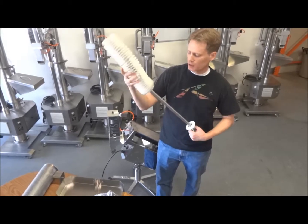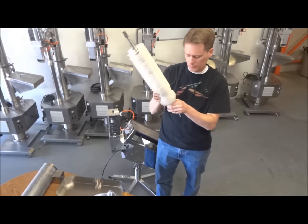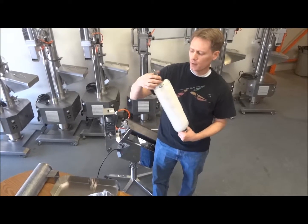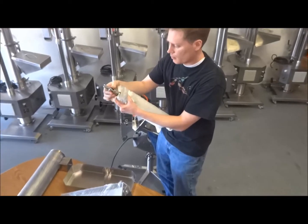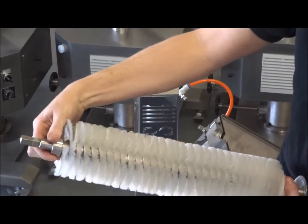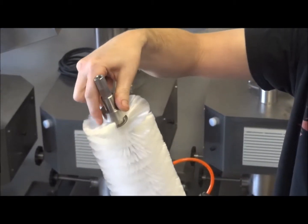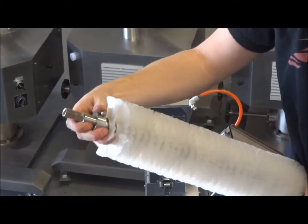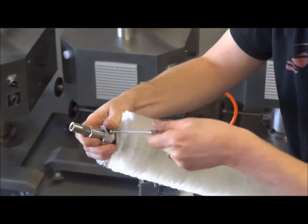Now we're just going to put this back together. Slide it until it locks into the bottom collar. Take your top collar here and slide it down. When you slide your brush back up, just make sure the bottom stays in. Bring your brush up to the top. Once both ends are in, this is the important part a lot of people forget — you need to put it like a quarter turn, put some preload on that brush. Otherwise the brush will want to come off when it's running.